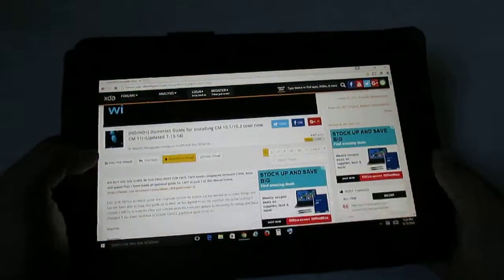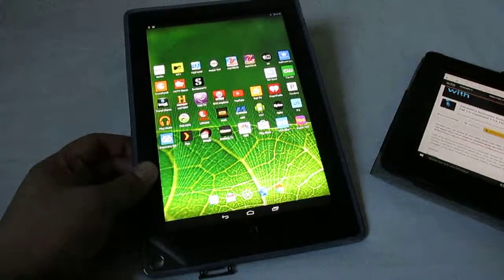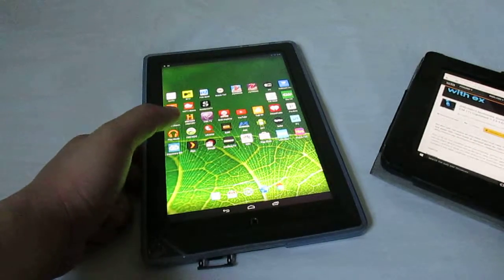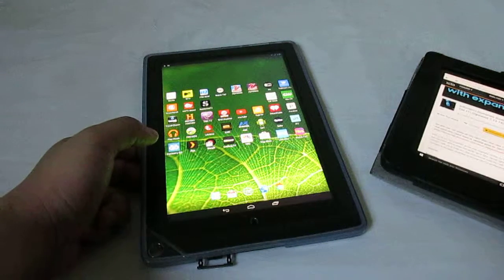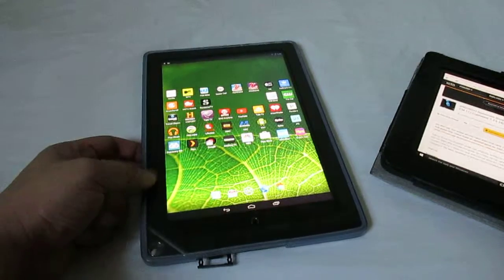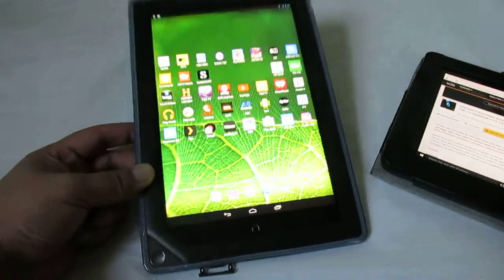I used the dummy's guide for installing CM 10.1/10.2 for Nook HD plus. I would definitely recommend installing 10.2, but also remember to check your EMMC to see if it's not the brickable version — there are some EMMCs that have issues with installing 10.2 because of trim, or something. That's it.